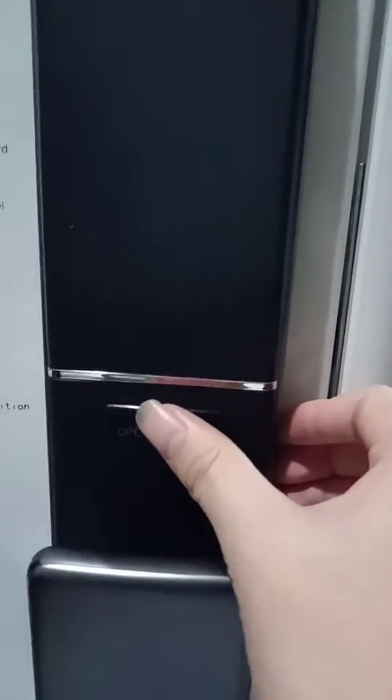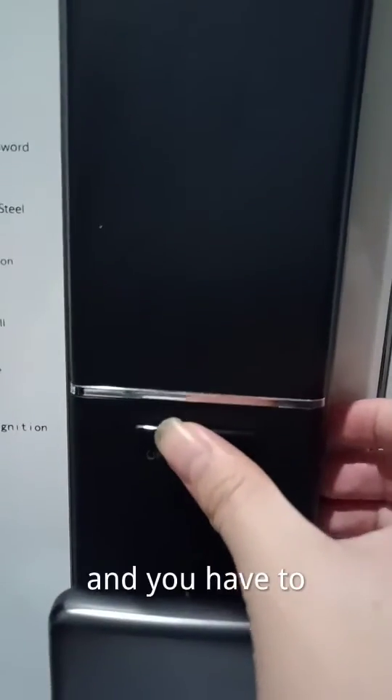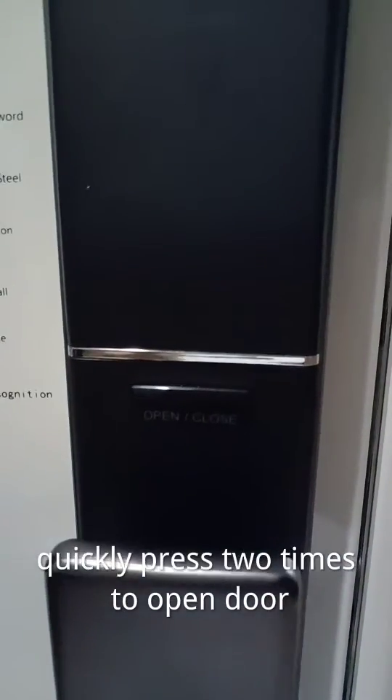You have to quickly press this button. If you press one time, you cannot open it. You have to quickly press two times to open the door.